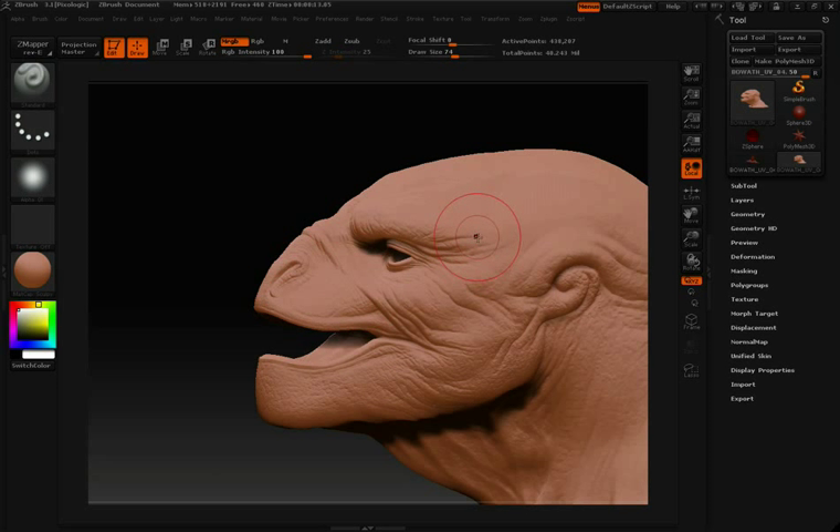Now I can start painting on my model. But before I do, take notice of the Z Add button — currently I have this turned off. The reason is because I don't want to sculpt on my model as I paint. You can sculpt and paint at the same time, but in this instance I don't want to do that. I also have MRGB turned on, and I'm going to turn that off and turn on just RGB, because I don't want to paint with material or sculpt — I just want to add color information.